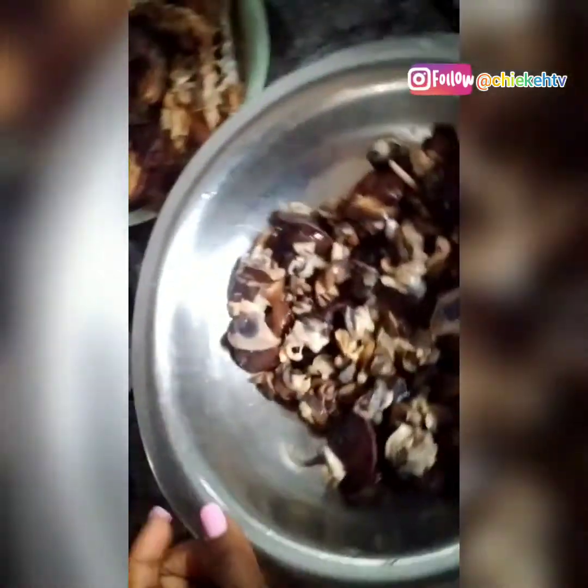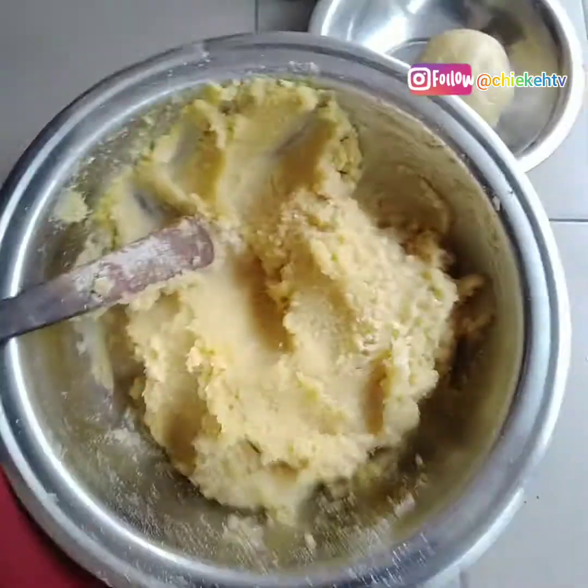My soup is boiling. As the stockfish and meat get soft, I will add the snail and steam it a little, then remove the snail — I don't like my snail to be very soft. I miss all of you, I miss my viewers and subscribers.